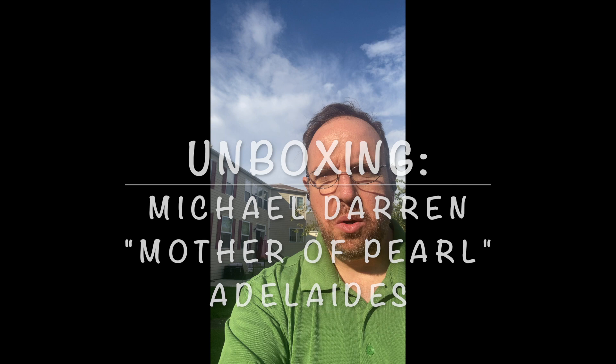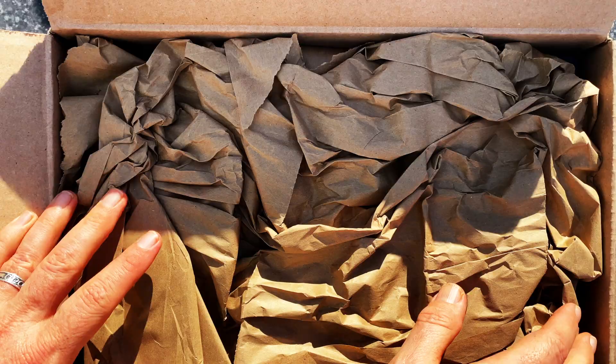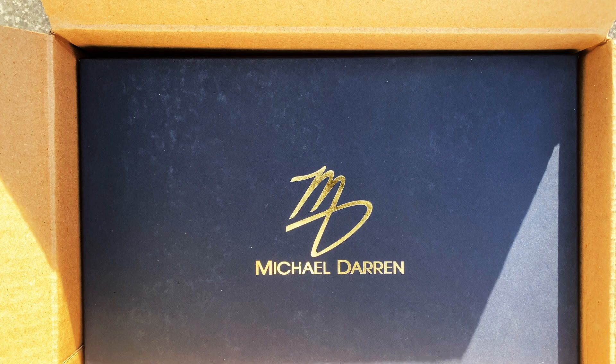Hey everybody and welcome back. This is Wisconsin Shoe Guy and today we are going to have a very quick video on unboxing this pair of shoes. I wanted to do this a little different so I did it outside so that you'd be able to get a look at these fabulous shoes in the sun. I listen and you have spoken — you don't like bad sound on videos — so I am re-recording the sound so that you don't have all of that wind noise.